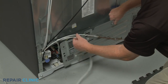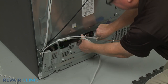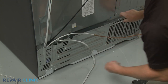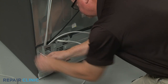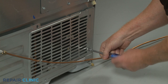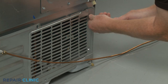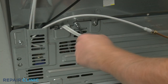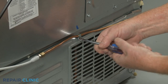Replace the lower rear access panel by aligning the bottom tabs first. Re-thread the screws. Secure the water line behind the retainer and re-thread the upper center screw.